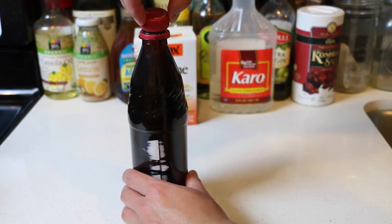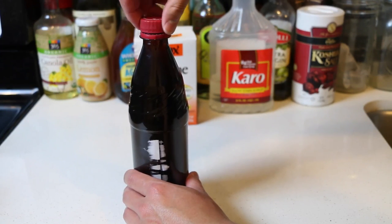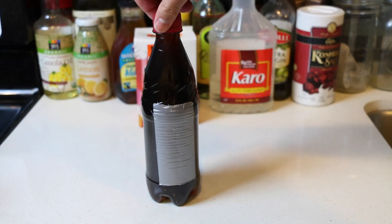Now let's seal the cap back on. The boring part — we're gonna have to leave this in the fridge overnight. See you tomorrow.